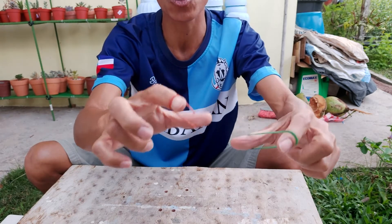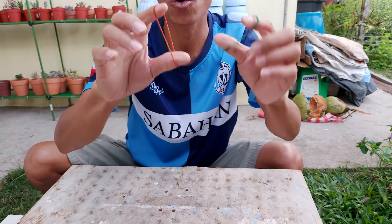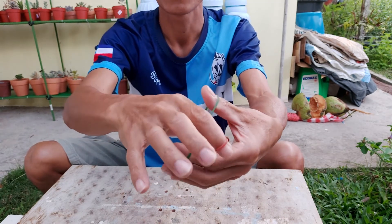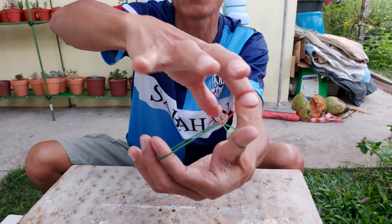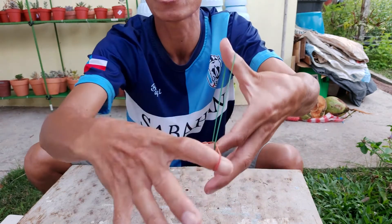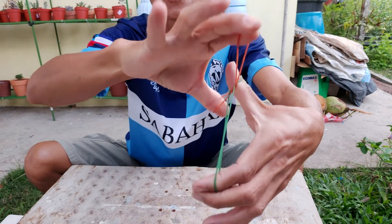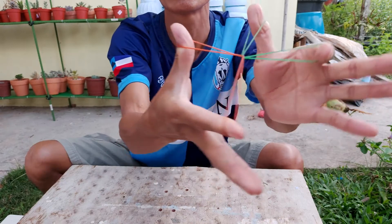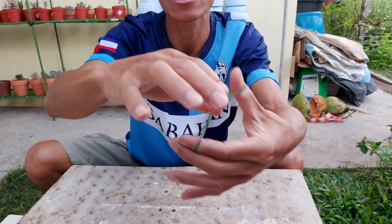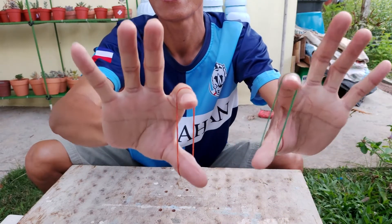Don't worry, I'm going to show you how to do this. But first, one last time — I return it to the original position. Look, they are really interlocked like this, they cannot come apart. Now I want to separate them — ready, one, two, three — success!